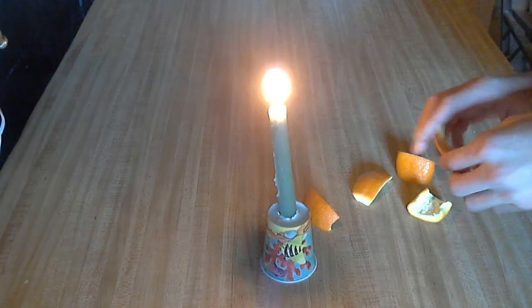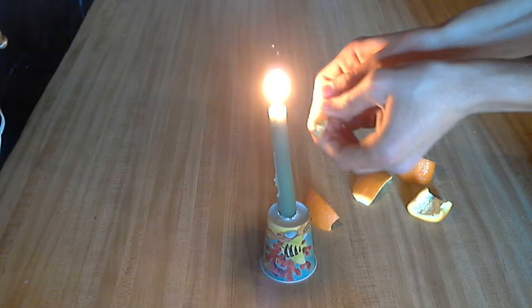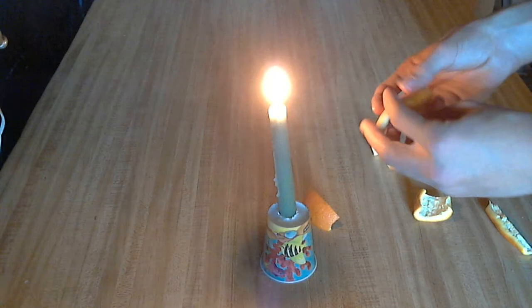One tip for doing it is try not to bend the peels too much when you're peeling it, because this releases the oil before you can actually use it. So just don't bend it as much as possible.